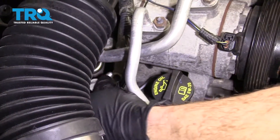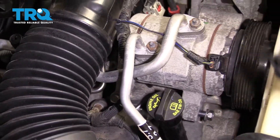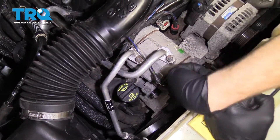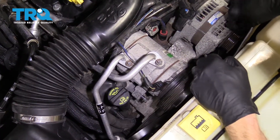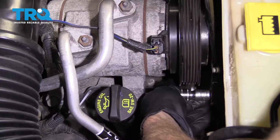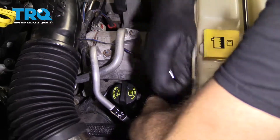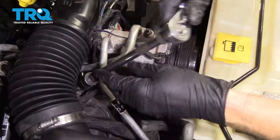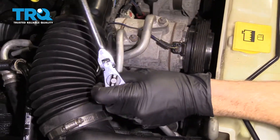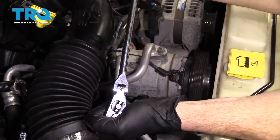Let's start in that last bolt up here and get that one going. All three are started in, now we can start tightening them up. That's bottomed out — just give it a teeny bit more. Move along to the next. We have our swivel extension. It's definitely bottomed out — just go a teeny bit more. That feels great.